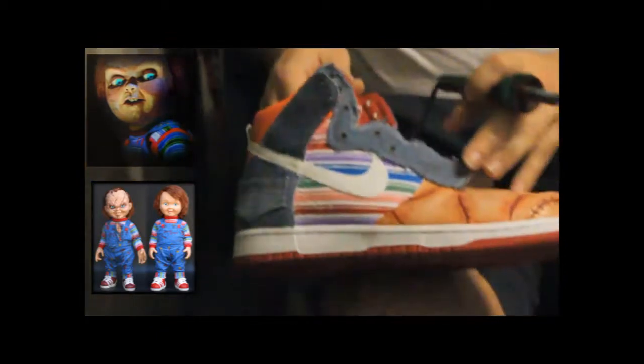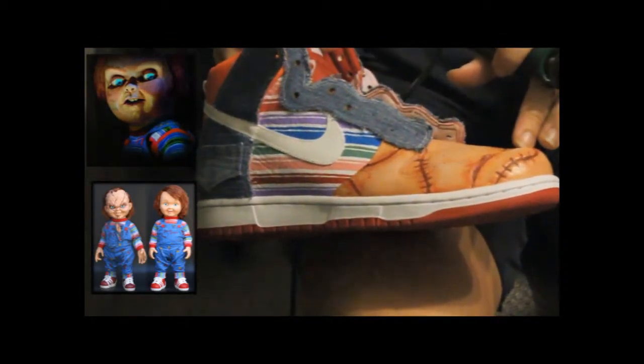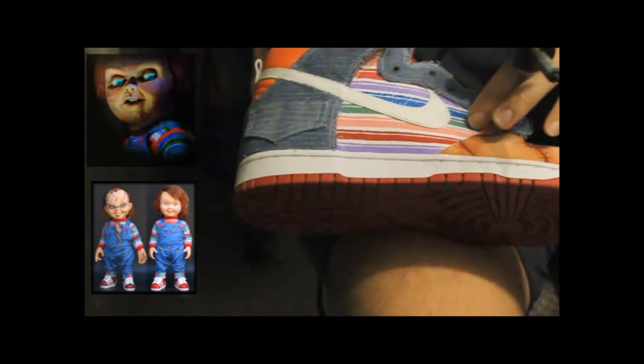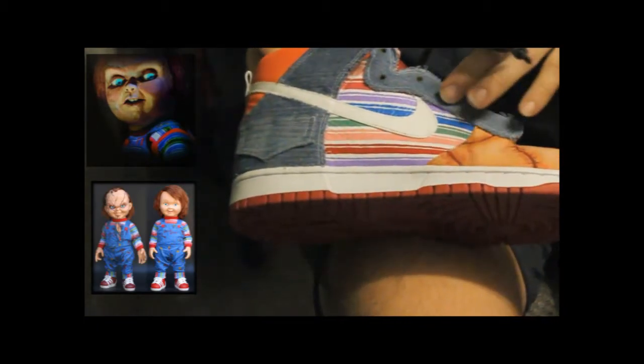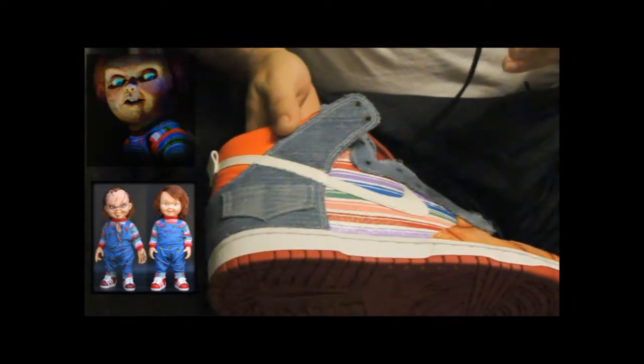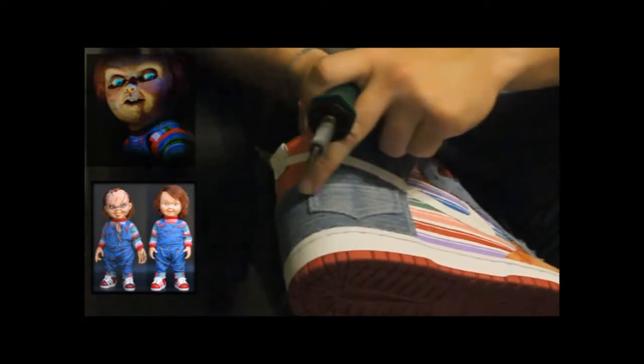These shoes specifically are about 65 to 70 percent done. This is actually a collaboration I'm working on with a group of customizers from Orlando called Diversatile, and it's a customer order — the theme is Chucky. As you can see, painted on the toe is a skin-tone flesh with scar marks to signify Chucky's face, the striping represents Chucky's shirt, and I did the denim work because Chucky wears denim overalls with a pocket — I did the pocket, denim, and all denim work on the outer and inner panels.